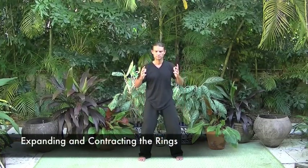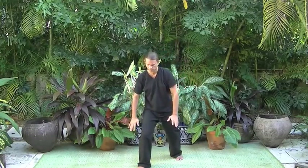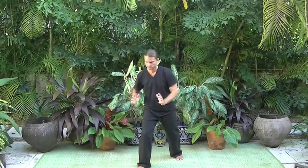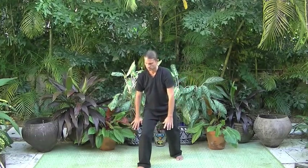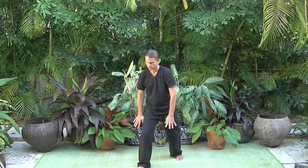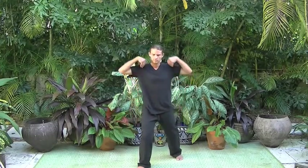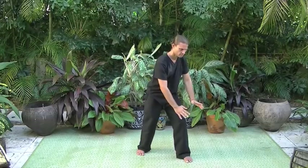To begin expanding and contracting the rings, inhale Qi up the back and exhale it down the front of the body. On the next inhale, step forward with the left leg and exhale the Qi down the front of the body and down the front of the left leg. The Qi circles back up as it passes through the ground between the feet, inhaling to bring the Qi up the back of the right leg and up the back body. Use the motion of the hands to assist and guide the movement of Qi. On the next exhale, step forward with the right leg and bring the Qi down the front body and down the front of the right leg.